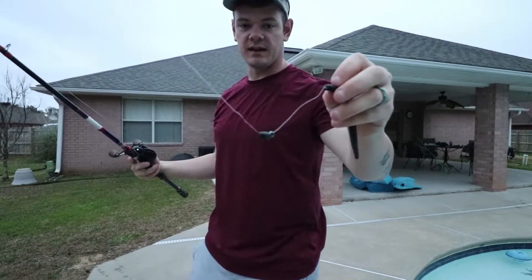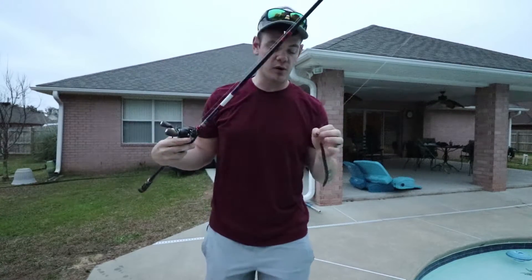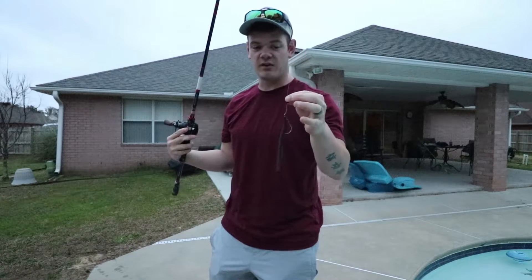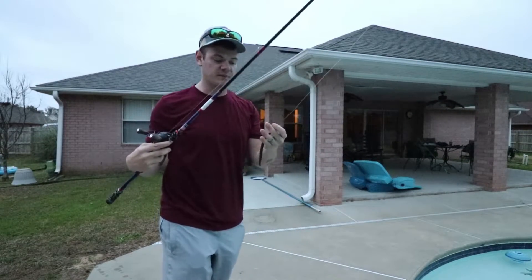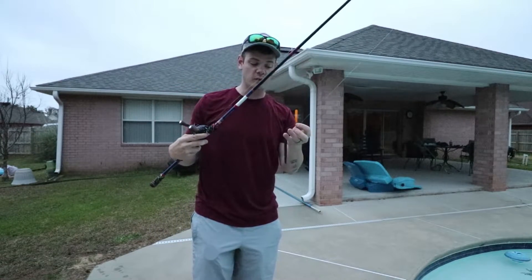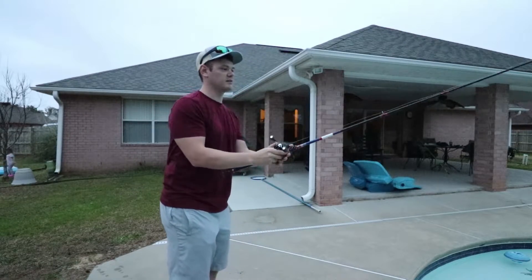It's getting dark and we're running out of daylight, but this is exactly what I wanted to show you. Listen to the GoPro — I'm going to shut my mouth. Listen to the sound of when this tungsten hits this glass ball and when I move this Senko, this Texas rig around. If you don't use the little glass bead, just listen to what it sounds like.